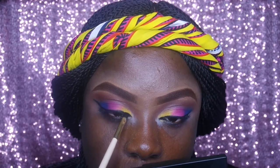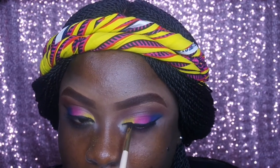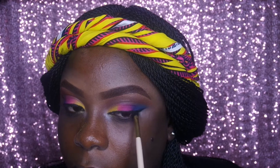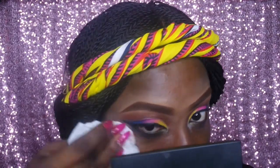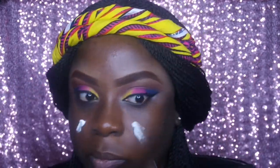I applied my eyeliner off camera, but I'm coming back here to clean things up. I'm using the Zaron Cosmetic gel liner and a BH Cosmetic eyeliner brush to apply that. Now I'm going into my skin, trying to clean off all the product that would have fallen on my skin, and just waiting for it to dry up.